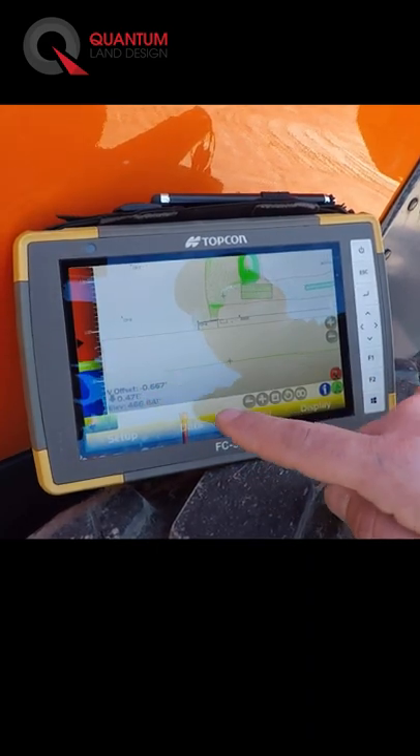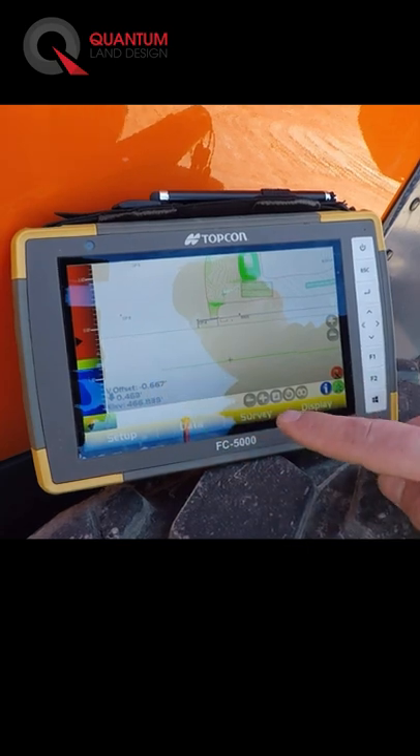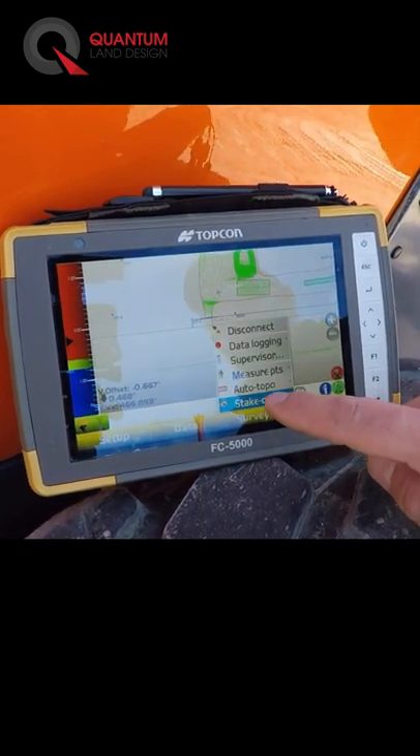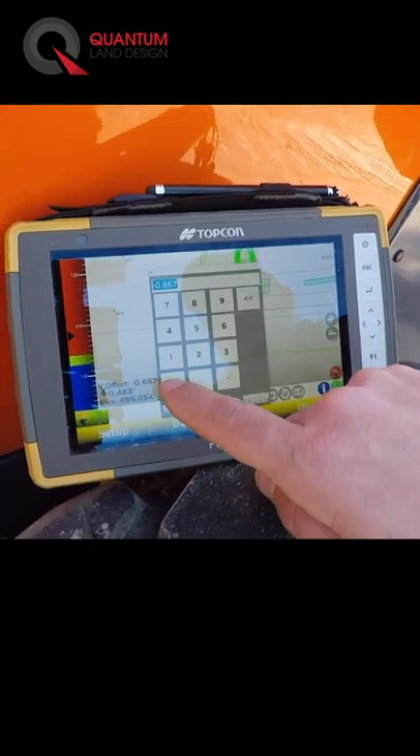We can also adjust this vertical offset. Right now it's set for negative 0.667 to achieve a subgrade. If we wanted to go to a final grade, we can come into our stakeout feature, come into our vertical offset, and go to zero.